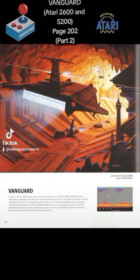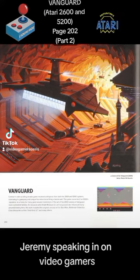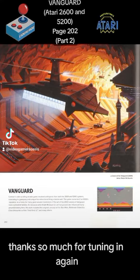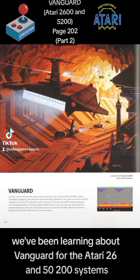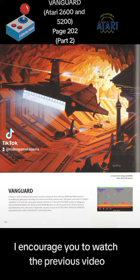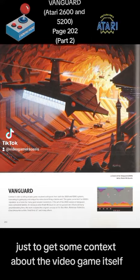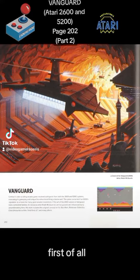Vanguard Atari 2600 and 5200, part two. Thanks for tuning in again — this is part two of two. We've been learning about Vanguard for the Atari 2600 and 5200 systems from the book 'Art of Atari' by Tim Lapetino, page 202. If you haven't already, I encourage you to watch the previous video to get some context about the game itself.